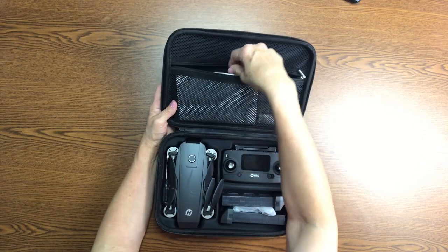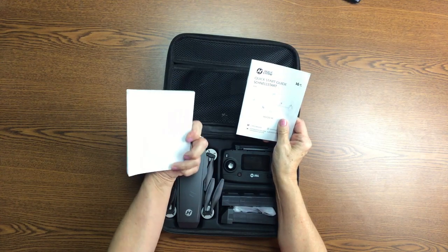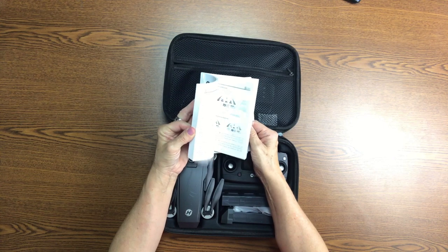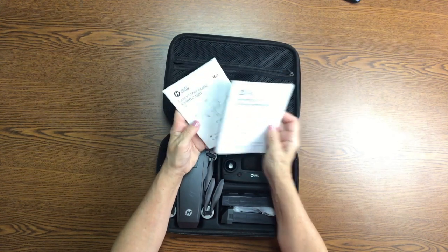On the inside you will have a quick start guide and instructions for use, and it comes in different languages so you'll need to scroll through and find out where your language is.